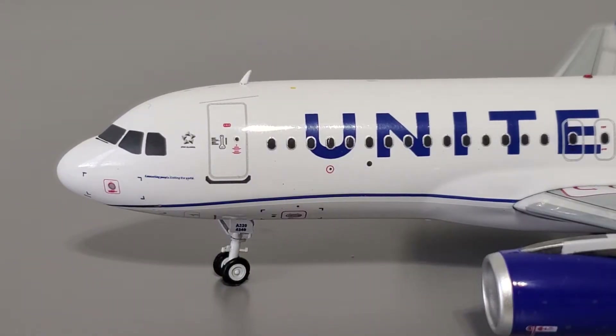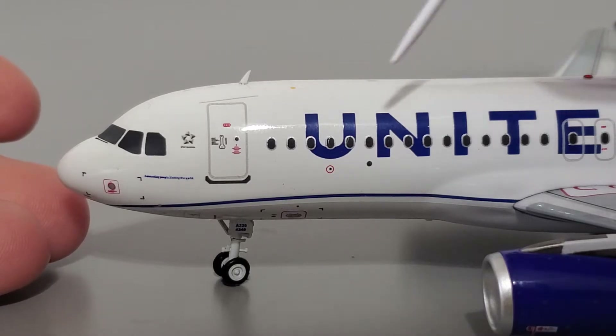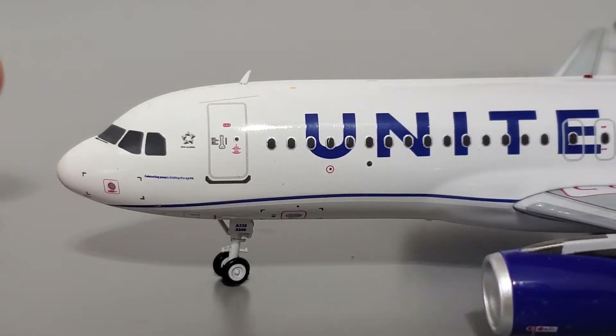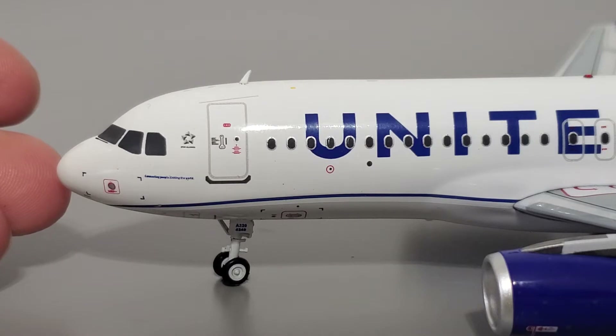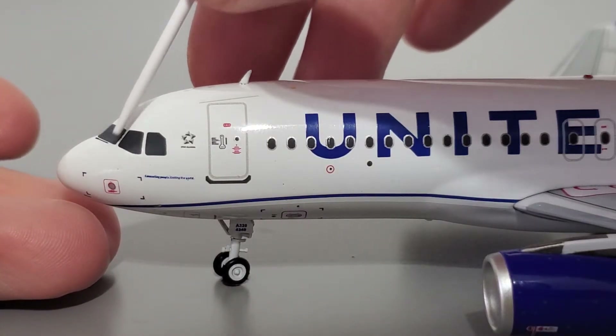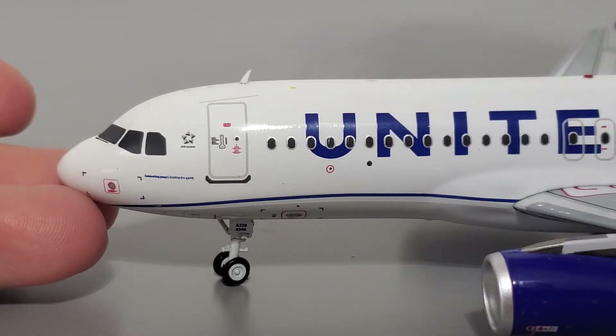Now I'll begin the analysis portion. First I'd like to talk about the fuselage, starting at the front. You can see a lot of printed detail up here. The nose shape looks fine, cockpit windows overall are pretty solid — I don't think you'll find much better on the 1-200 scale market anywhere else. I have been told by other collectors that the cockpit windows are printed a little too large, however they look just fine to me, so form your own opinion.